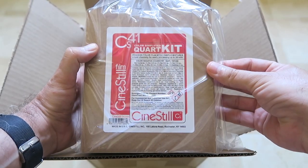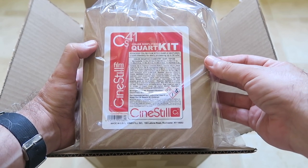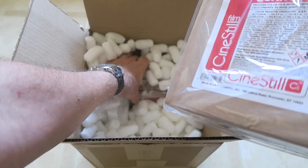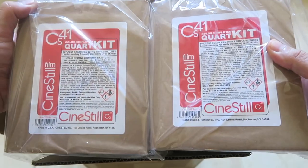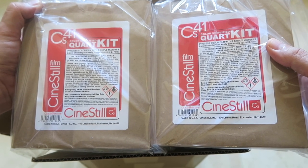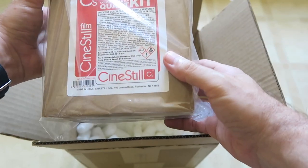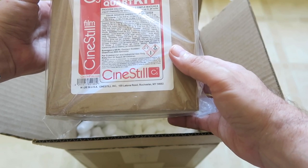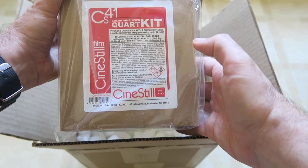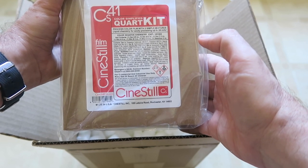This is the game-changer right here: Cinestill CS41, color simplified color chemistry for developing. I actually have two of these kits. Somehow I've lived 50 years without developing my own color film, and now I finally decided to take the plunge. I started watching some C41 developing videos here on YouTube by Max Shoots Film and S-Rad the Real Sir Robin, and I'll probably put a link to some of those videos down below. I decided — you know what, it's now or never, I've got to do this.